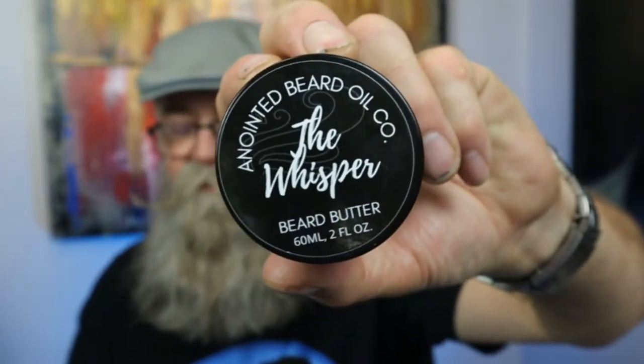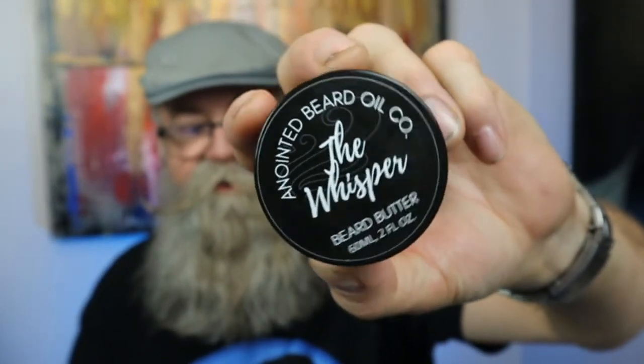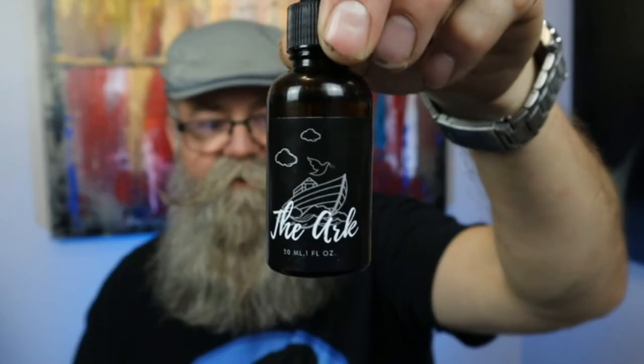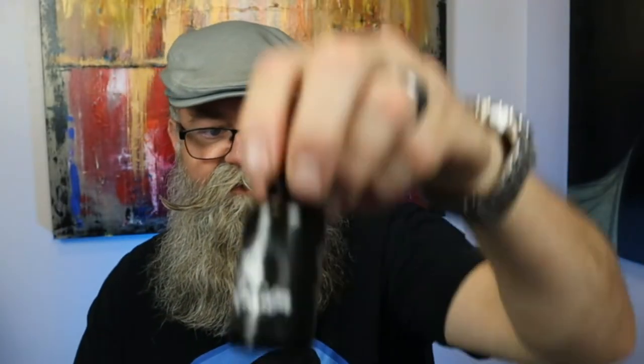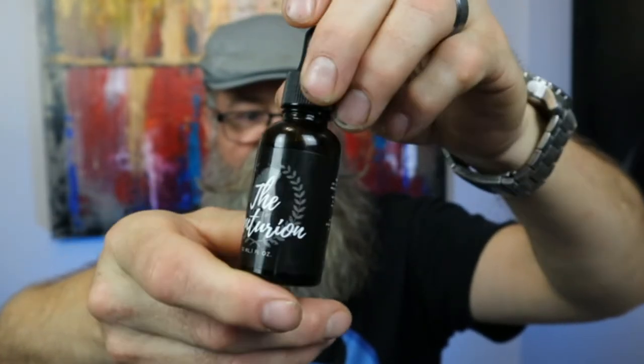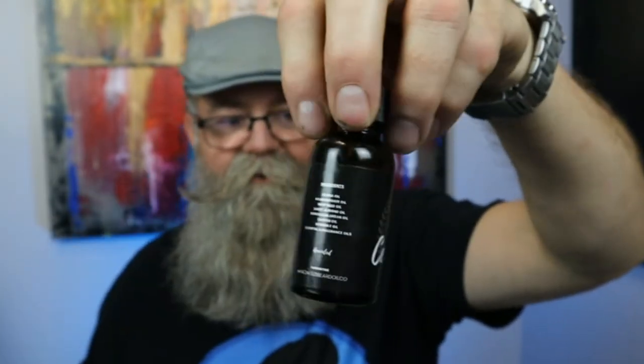Hey everybody, today we're going to be talking about Anointed Beard Oil Company. I got the beard butter called the Whisper, which is unscented — it has all the ingredients and directions on the side. I also got three oils: Sweet Aroma, the Arc, and the Centurion. The oils come in these black bottles with a dropper top, and they also have ingredient info, directions, and scent profile on the label.